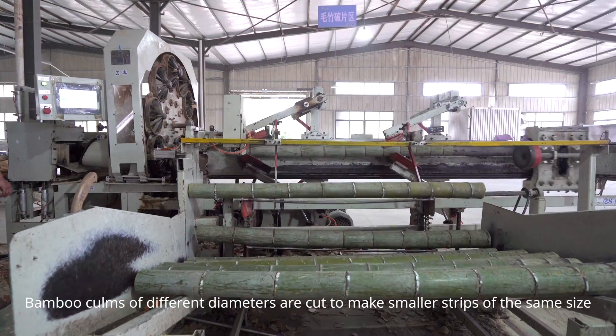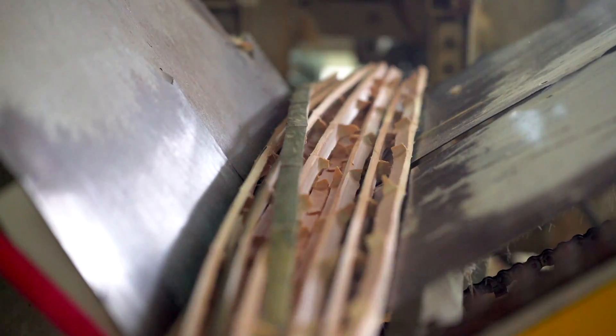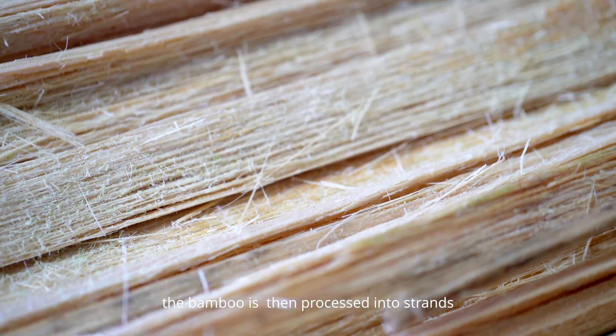Bamboo columns of different diameters are cut to make smaller cuts of the same size. Scraping off the organic green layer and yellow layer, the bamboo is then processed into strands.